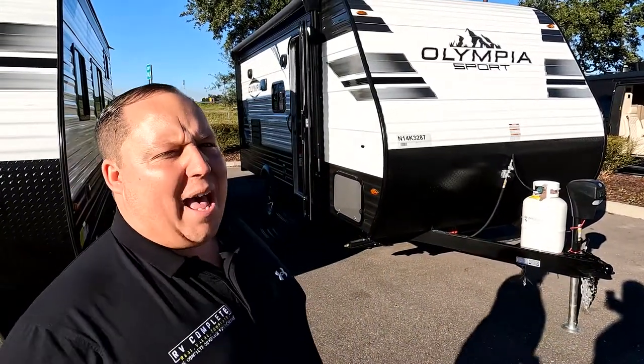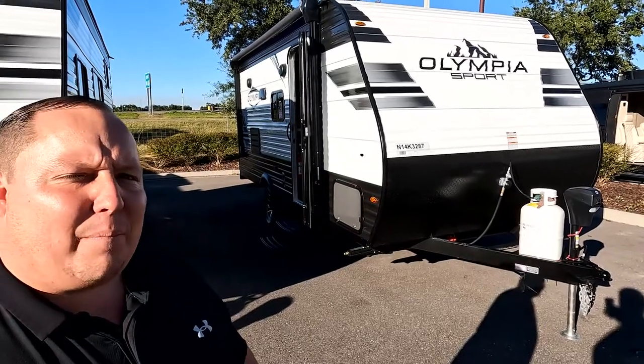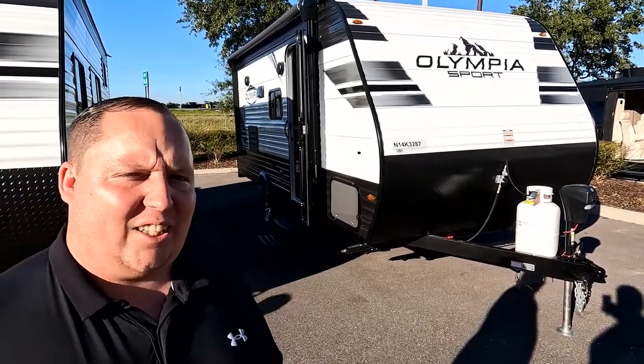Hey everyone, I'm Matt. Welcome back to another two-minute tour. Today we are taking a look at the Highland Ridge Olympia Sport Model 19BH.